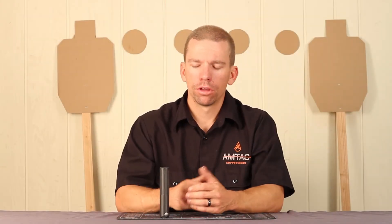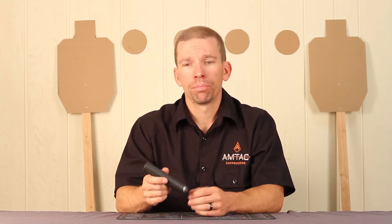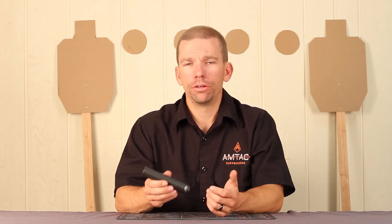Hi, I'm Adam with Amtac Suppressors. I want to talk to you today about cleaning the Fire Ant 22 Suppressor. Because this is a rimfire suppressor and you're going to be shooting unjacketed lead bullets, you do need to clean it periodically. We recommend about every 200 to 300 rounds.